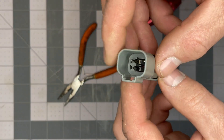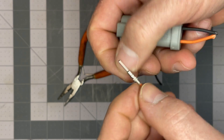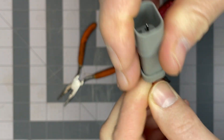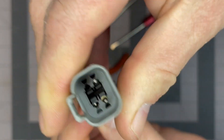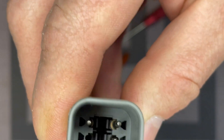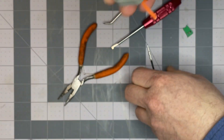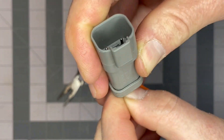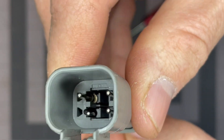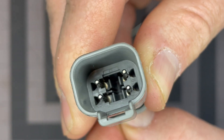To reassemble this connector, the first thing we do is take our pin and wire assembly. We need to push it past the wire seal. We're going to insert that until the retainer latches behind the pin. You'll feel and hear that retainer close behind the pin. Like that.